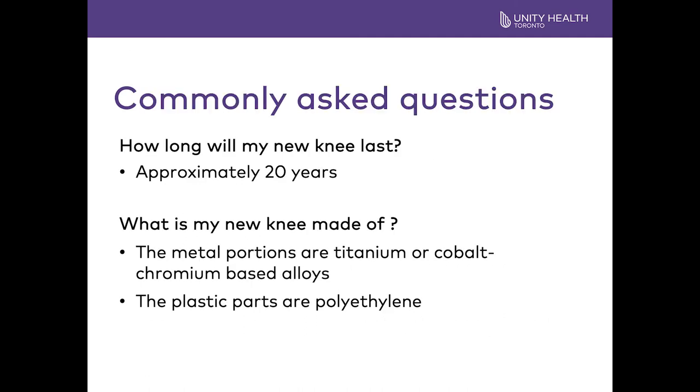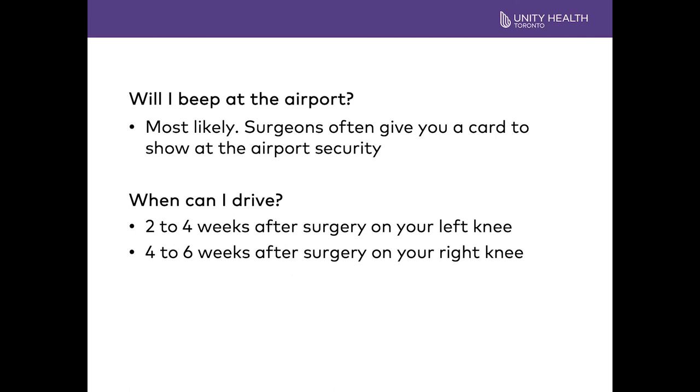Some commonly asked questions: How long will my new knee last? Approximately 20 years. What is my new knee made of? The metal portions are titanium or cobalt-chromium based alloys, and the plastic parts are polyethylene. Will I beep at the airport? Most likely — surgeons often give you a card to show at airport security. When can I drive? Two to four weeks after surgery if it's your left knee; four to six weeks after surgery if it's your right knee, according to the Canadian Medical Association. You should not be on heavy pain medicine, and you should have good movement of your knee.